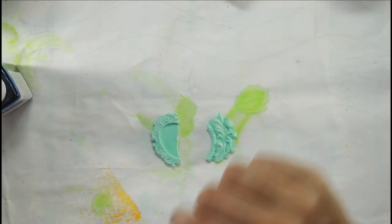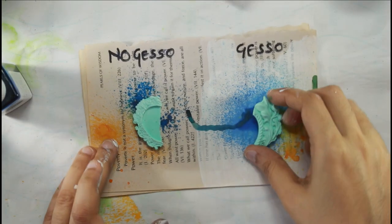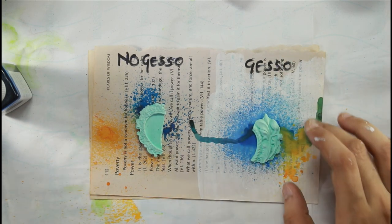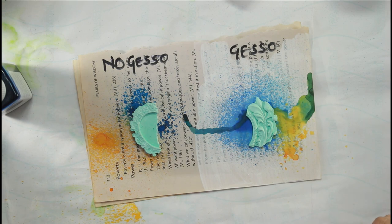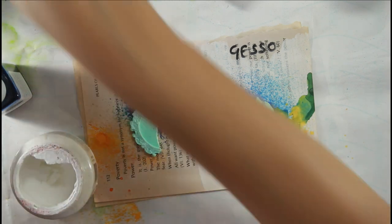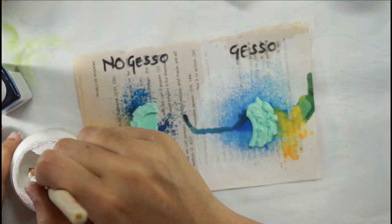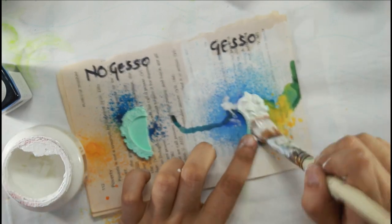The next example I wanted to show you is these clay pieces from molds I have. What I'm doing is: one piece I'll gesso and one piece I won't. On the no-gesso part I'll keep it as is, and on the gessoed part I'll add gesso to the clay piece — then you'll again see how it reacts differently when I put sprays on top of them.